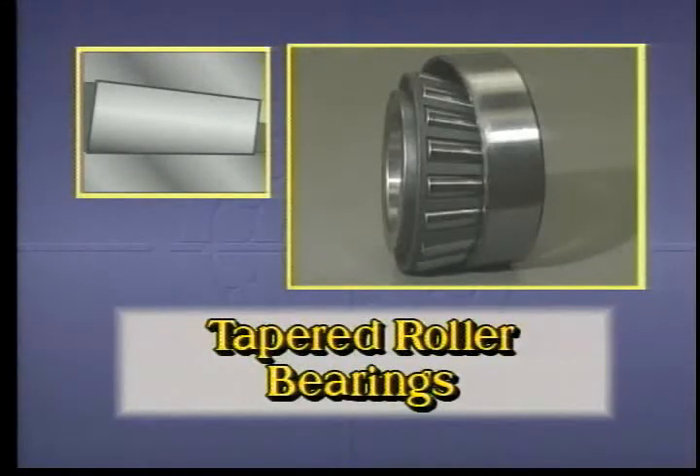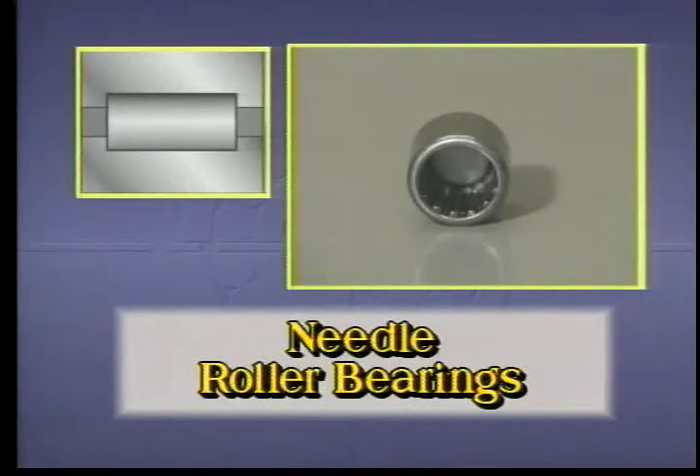Tapered roller bearings have a unique advantage: the capability to handle heavy radial and axial loads independently as well as simultaneously — for example, in car wheels. Finally, needle roller bearings may be used with or without an inner ring, directly on a hardened shaft. They usually carry heavy radial loads and require only a minimum amount of space.